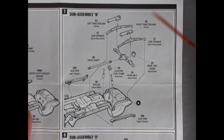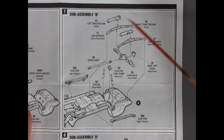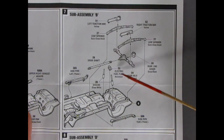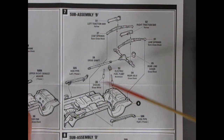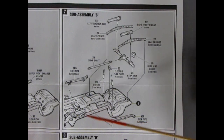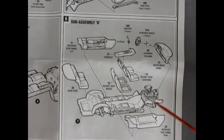Here we get our Baldwin Motion updated Camaro rear suspension: leaf springs and traction bars — painted yellow — which glue on to tighten up the rear springs in cornering situations. The rear end cover goes onto the rear axle, an electric fuel pump back here which is quite unique, the drive shaft, shock absorbers going into the back, and these nice side pipes which attach to the headers at the front of sub-assembly C.